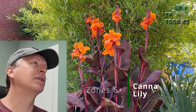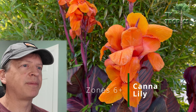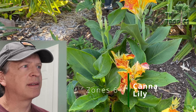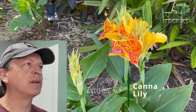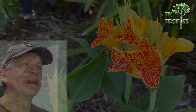In zone 7, I don't even worry about protecting them anymore. One of the most popular and tropical-looking cannas is the Tropicana, with bright orange blooms, getting about four or five feet tall. Cannas come in different sizes: there's a dwarf canna called Maui Punch that only gets about 12 to 18 inches tall, regular cannas in the five to six foot range, and giant cannas that can reach ten or even twelve feet tall.